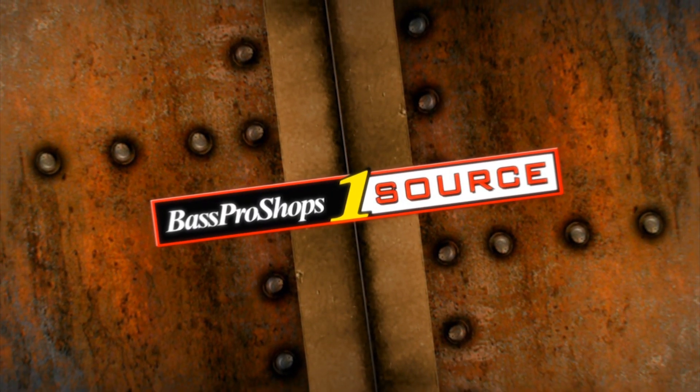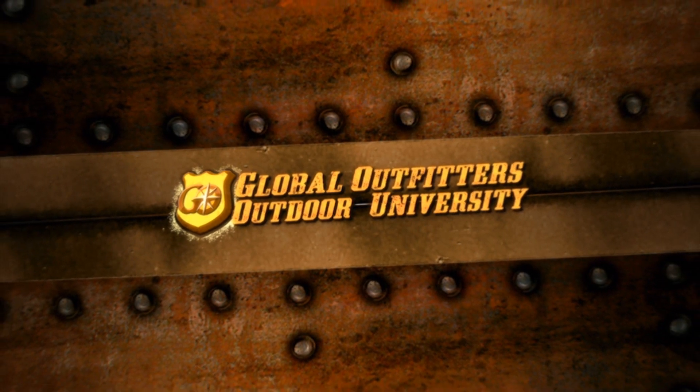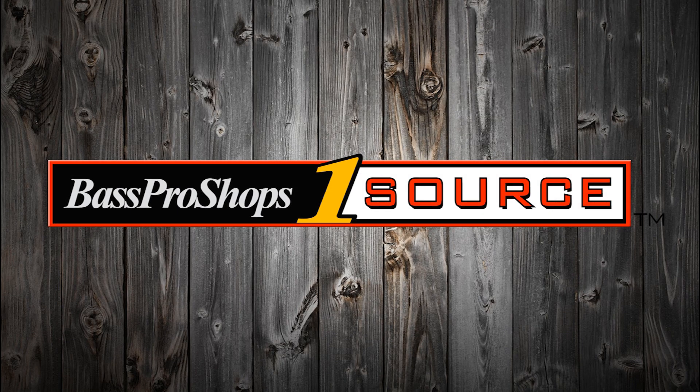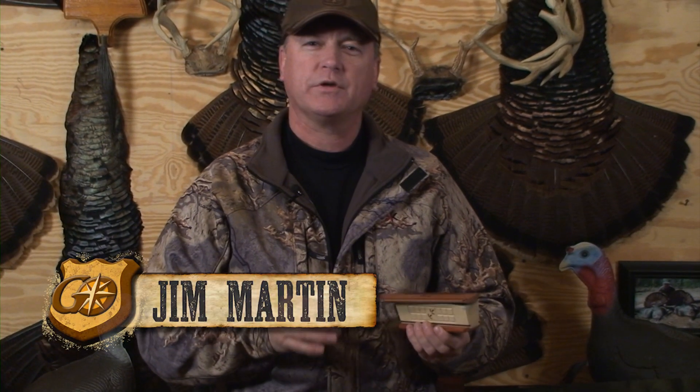Bass Pro Box One Source, brought to you by Global Outfitters Outdoor University. Hello, I'm Jim Martin.